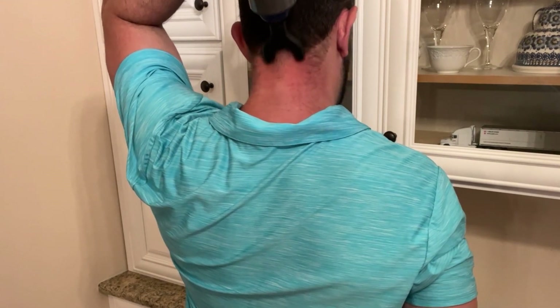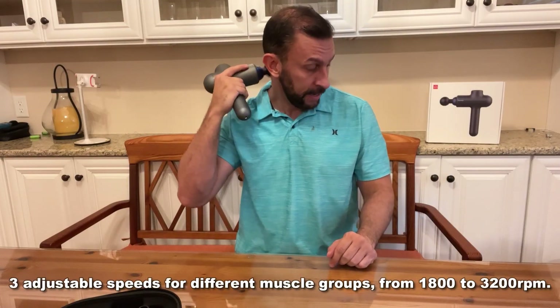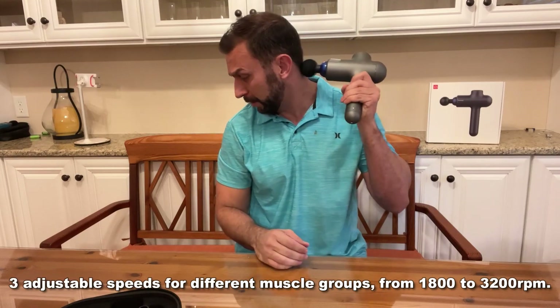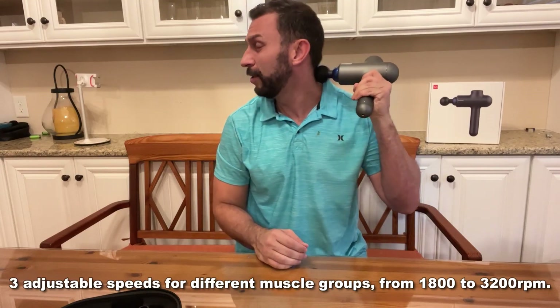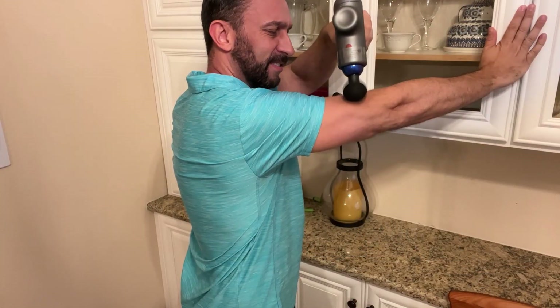If you're looking for a great massage gun, this has three different settings. It's ultra-quiet and has a long-lasting battery. You're going to stick around — I'm going to show you that this thing is rated at 45 decibels. The ambient room noise is about 50–55 decibels, so it's not even going to register noise when you turn it on.